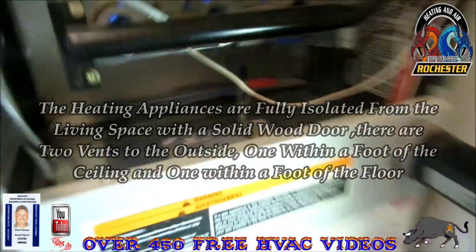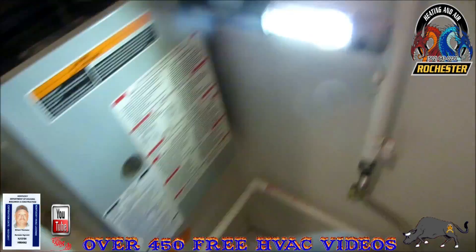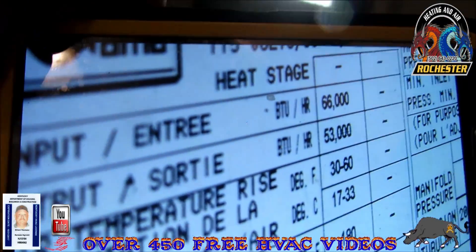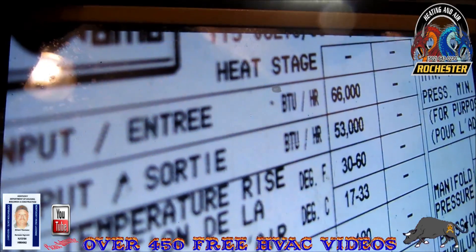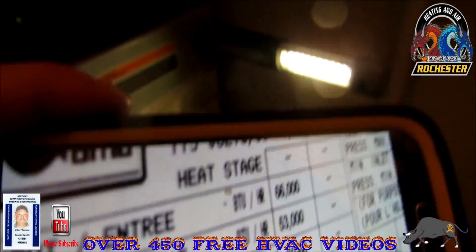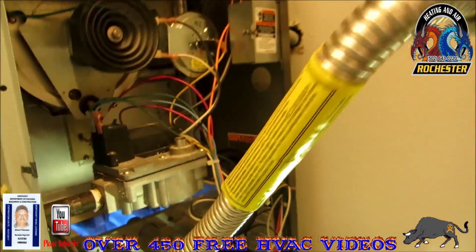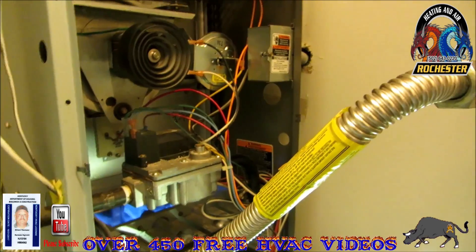this data plate. What I do is take a picture of it with my phone and then I can actually read it and save it for my own records. What I'm going to do is run a few tests in here and then do my combustion analysis.